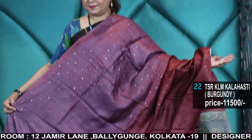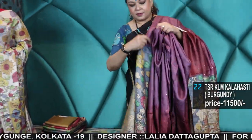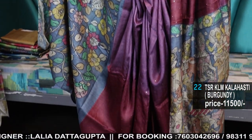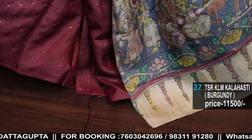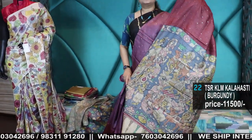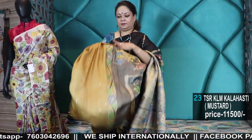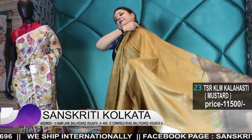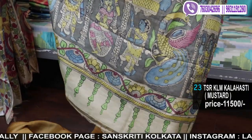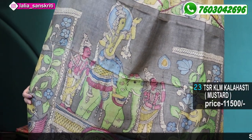The dye colors done are burgundy and maroon, with blouse piece similar to that of the pallu. Number 23: Kalahasti hand painting in mustard. Few are three-part dyeing; few who don't like much dyeing have just solid color to go with the pallu. Hand painted Kalamkari at 11,500.